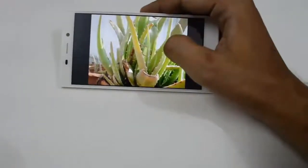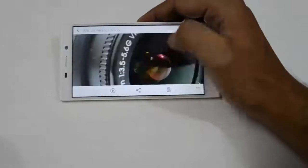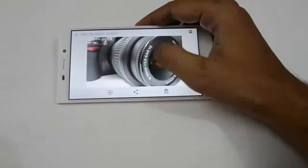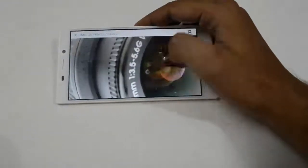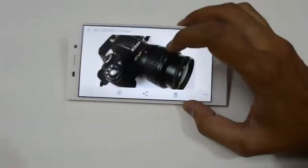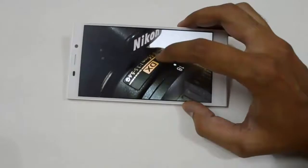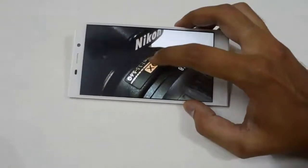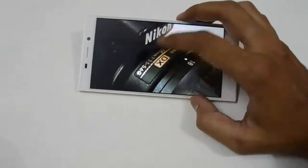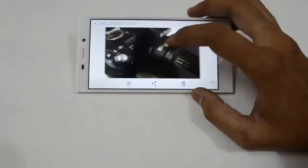The background is completely blurred like DSLR pictures. Here is a Nikon lens, and when you zoom in you can clearly read '18-55mm 1:3.5-5.6G'. The clarity is excellent on the Gionee E7 16MP back camera.